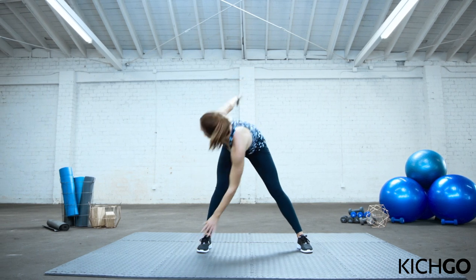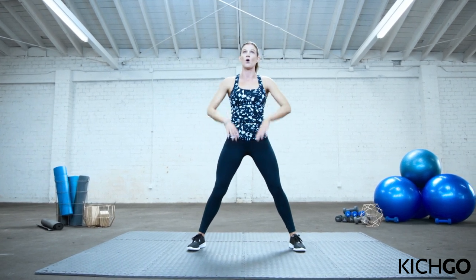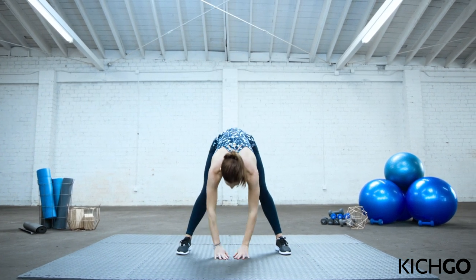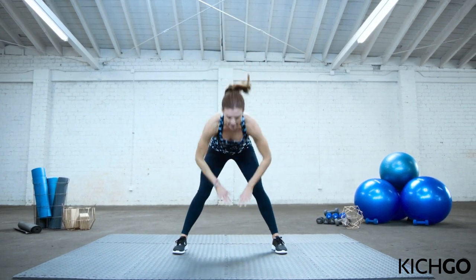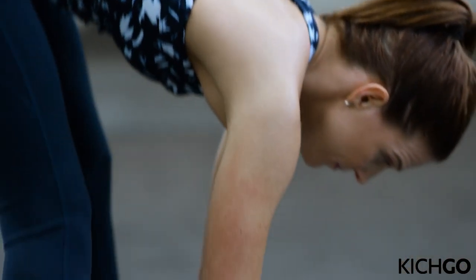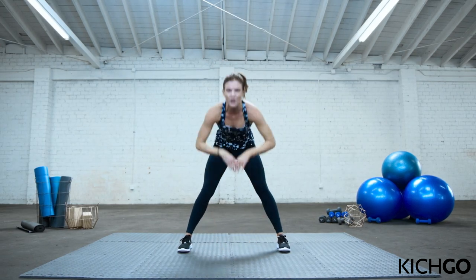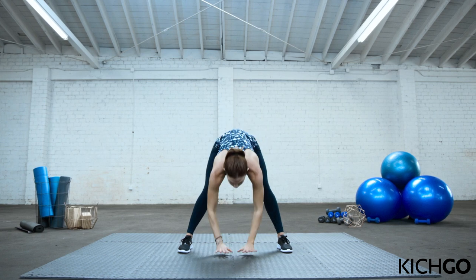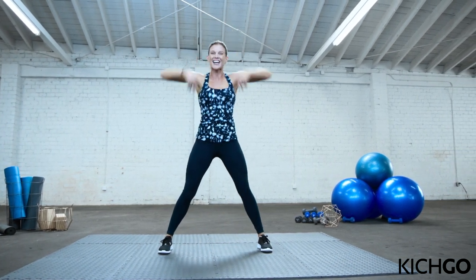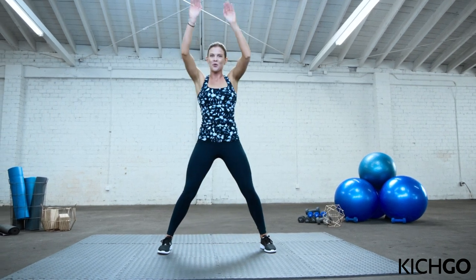Nice work. And let's rest. From here, we're going to wake up the hamstrings a little bit more. Stretch your arms up into the sky, keeping your legs straight. Tap down to the floor. Reach up. Tap down. This is waking up the hamstrings and the back. Try to keep those legs straight — that's really important. If you have to bend them, it's okay. Just do the best you can. Five seconds. Awesome work. And relax.